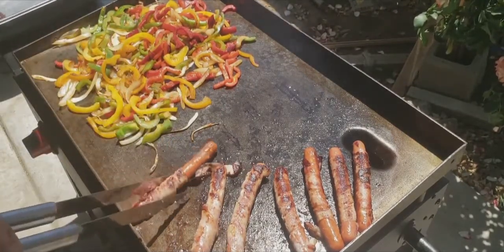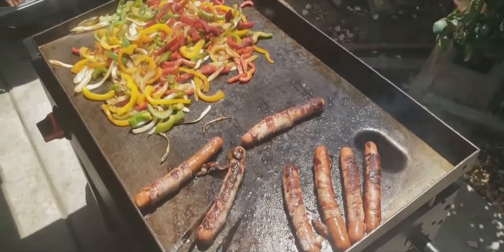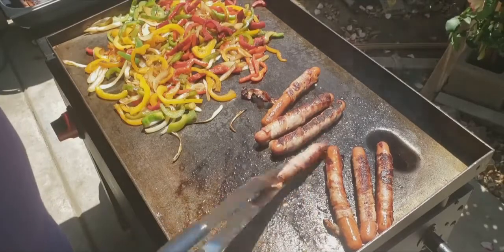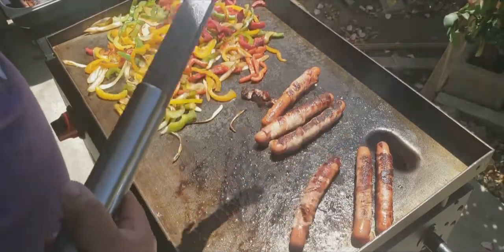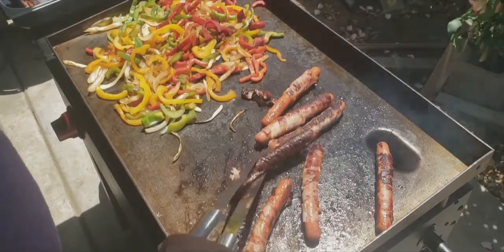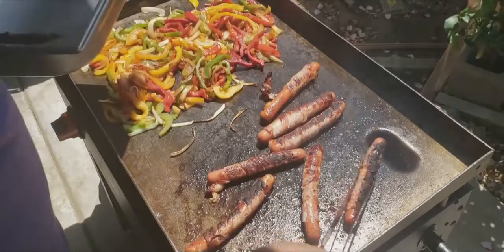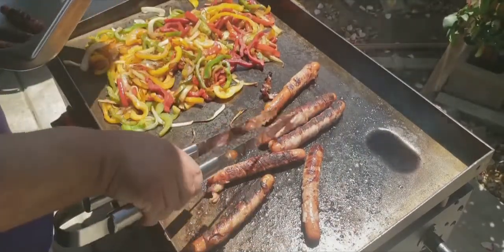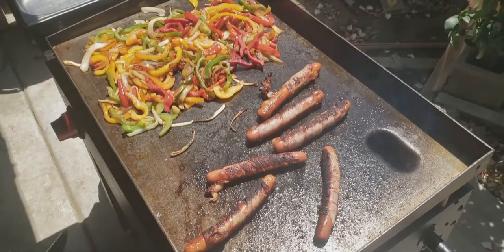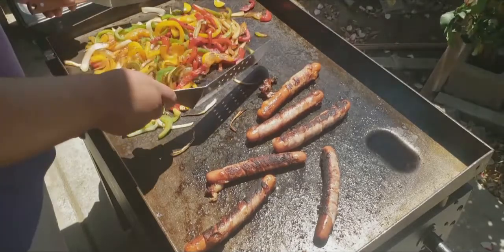They're nice and cooked the way I liked it — a little bit charred but still good, no problem with that. Some of these hot dogs still need to be flipped. One thing I forgot to mention — I forgot the jalapeños, because jalapeños are part of the LA street hot dogs. I totally forgot about that, but I think it's just my own recipe for now. You guys are welcome to put jalapeños on your own hot dogs.